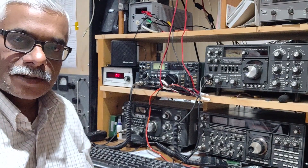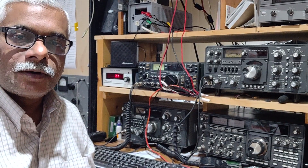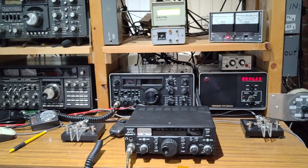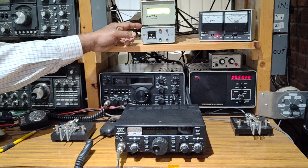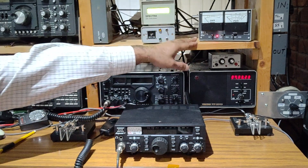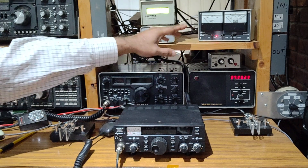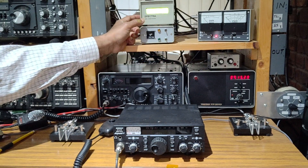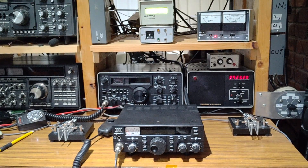Hi guys, welcome back. This is a quick video to showcase my TenTec 516, also known as the Argonaut 5. So let me show you the rig. We have the digital power meter, though the display is reflecting so I hope you can see the output. This is my final WM1 watt meter on the 20-watt scale. It has never been calibrated so it shows slightly less than the actual output — I would trust the digital one on the 20-watt scale.